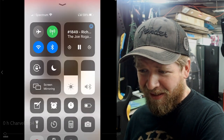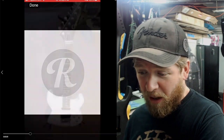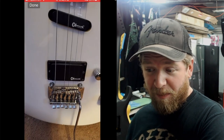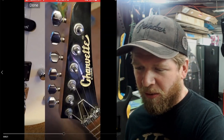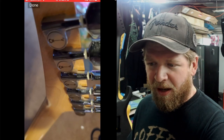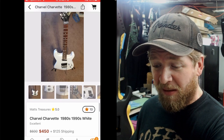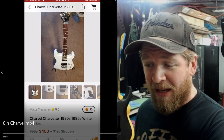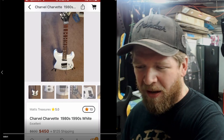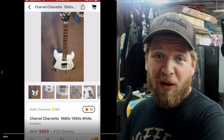Next up is a Charvel Charvette. It says it works as it should, has one busted string, and is an 1980s or 90s model. It's got that rounded strap body, slanted neck pickup, Charvel pickups, and a humbucker at the bridge — they look like EMGs but I don't think they are. The Charvettes were considered lower end, but they're still cool. This one is $450 plus $125 shipping — so you're looking at $575 total. It's got 13 watchers.